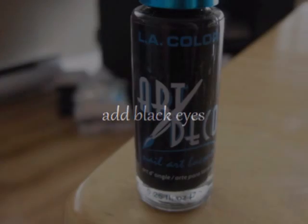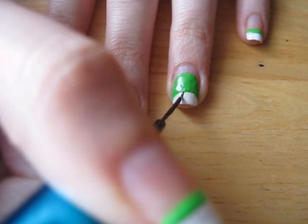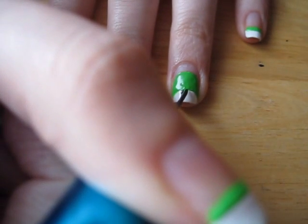Let's add some eyes to our mushroom. Again, you do not have to have a brush for this. You can easily just go to your kitchen and grab a toothpick to use.